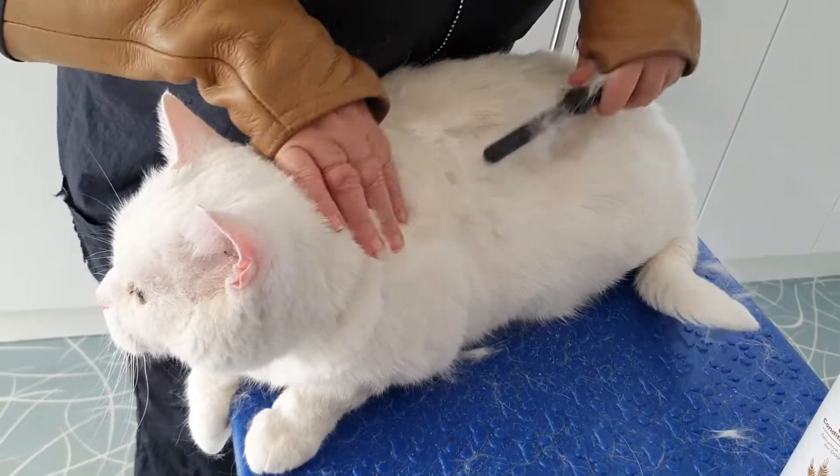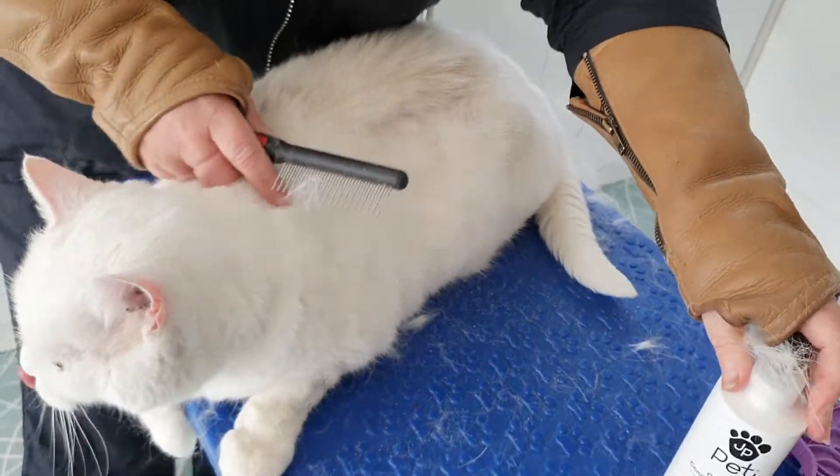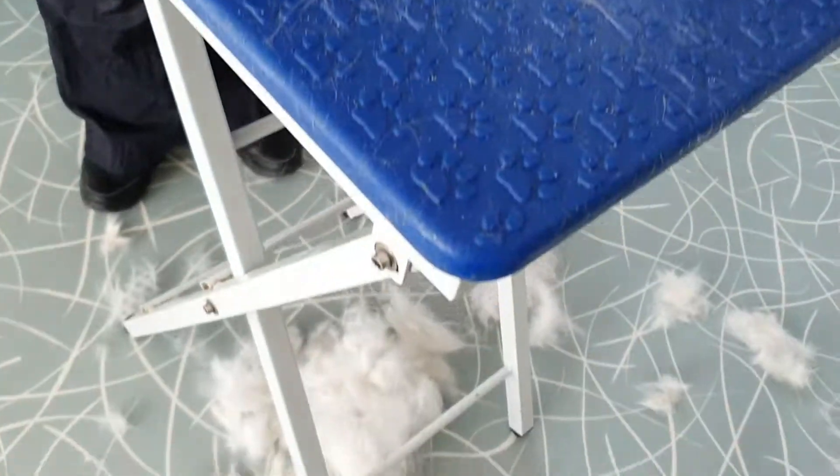He will just feel so much better once we've got all this debris out of his coat because he's so thick — a really thick coat. So I'm just going to carry on on the other side now, just cross over there.